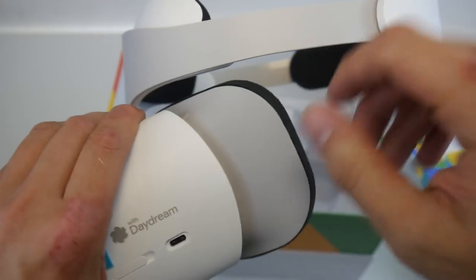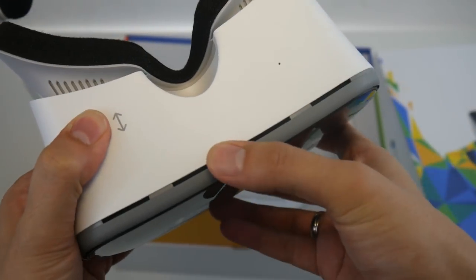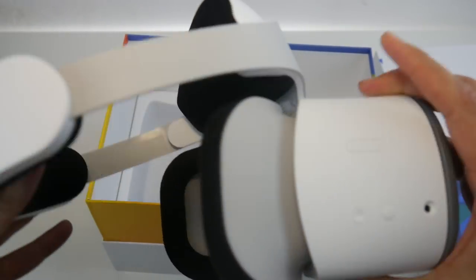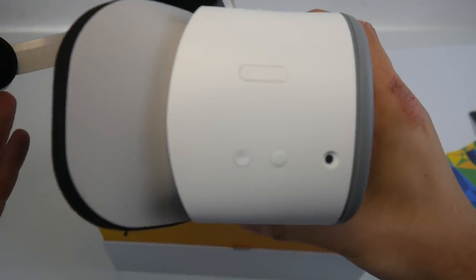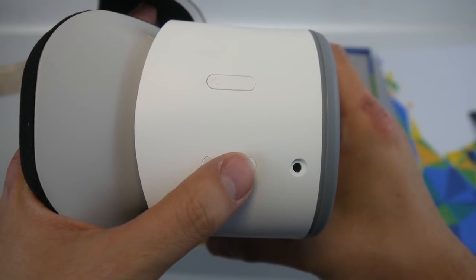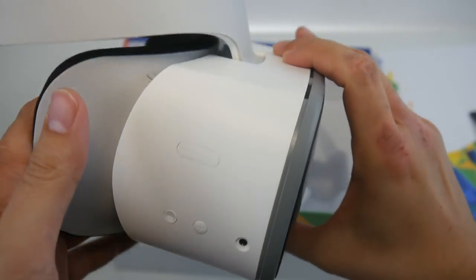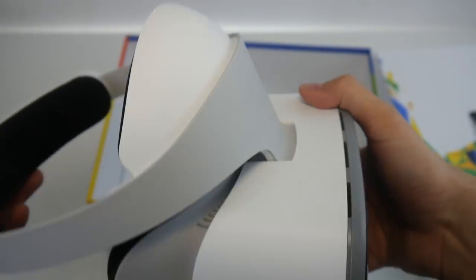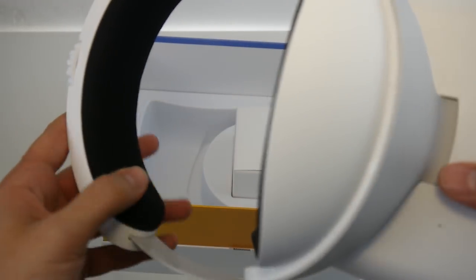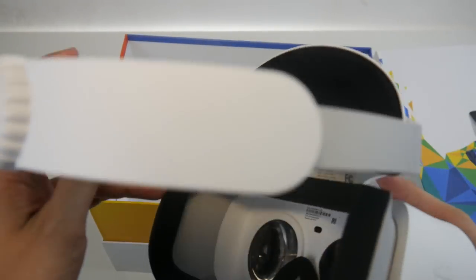There's a button that lets you put the headset a bit further away from your face, just like with the PSVR. We also have volume buttons and a headphone jack — you'll need to bring your own headphones since this does not come with speakers. At $399, I think that's a big oversight. The $200 Oculus Go has speakers built in, so that is really unfortunate.